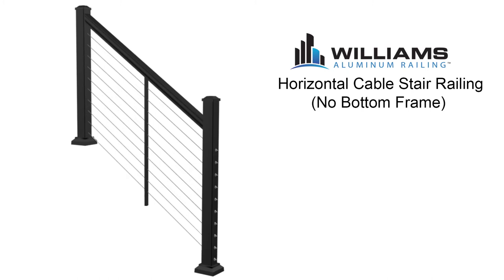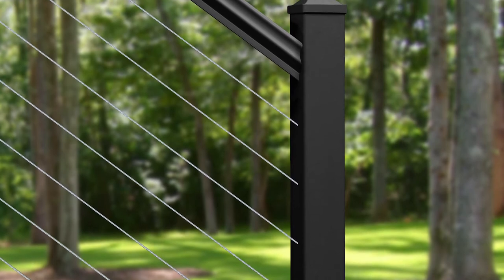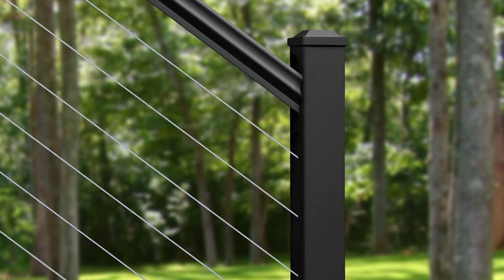This video will guide you through the installation of horizontal cable stair railing using a horizontal cable deck and stair top railing kit, no bottom frame. Please understand all instructions completely before starting any part of the installation.